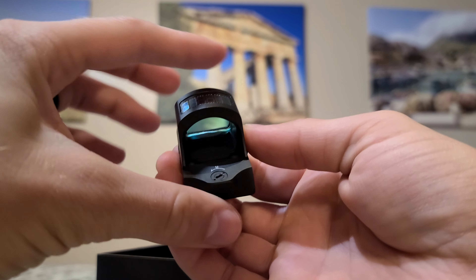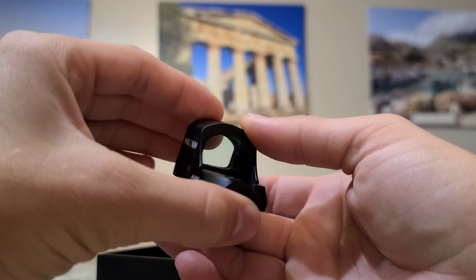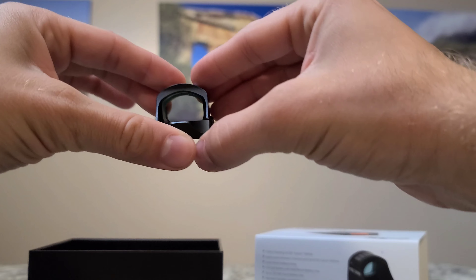You can see the solar panel on top, which is awesome — we'll talk about that later. Let's punch it out.